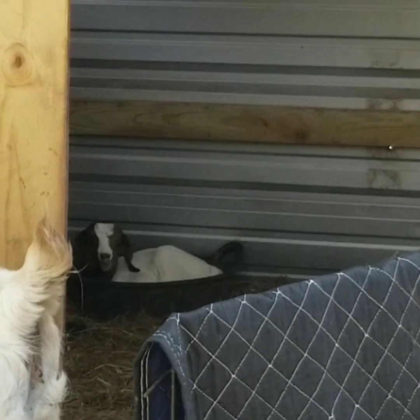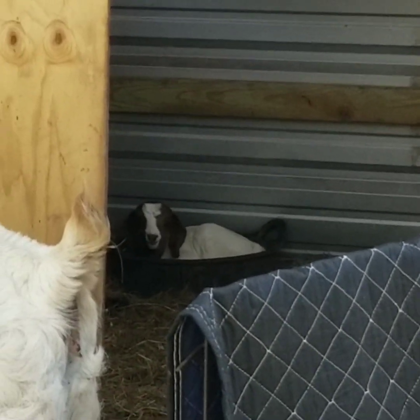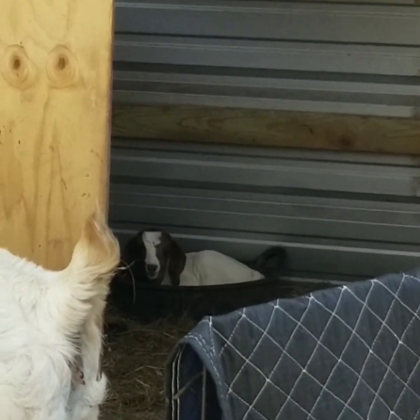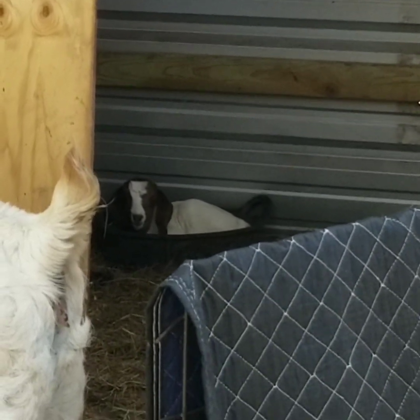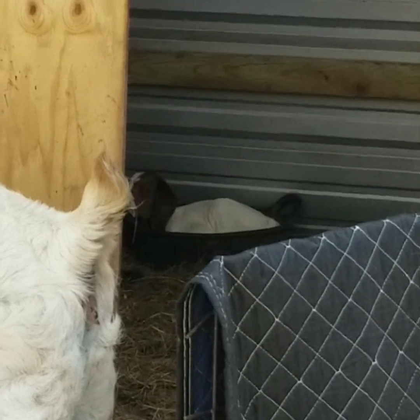Real quick — that baby is in Sparkle's feed bucket. For some reason he thinks that's his bed; he loves it. I usually have to get him out of there so she can eat, but they've both got their pens.